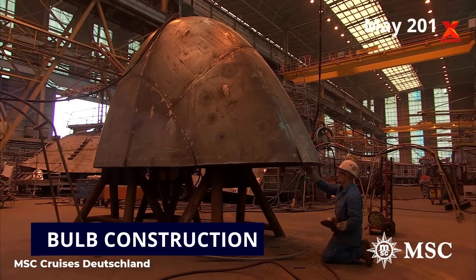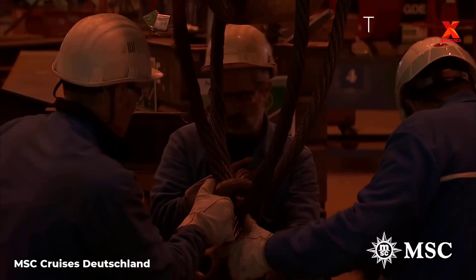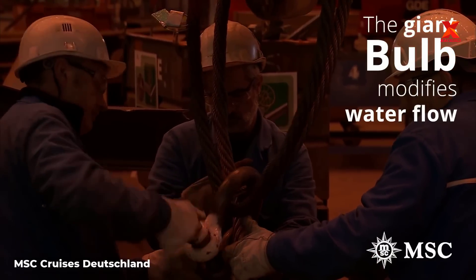Next is the process of closing the bulb. With its special design, the giant bulb modifies water flow, reduces resistance, and increases speed effectively.